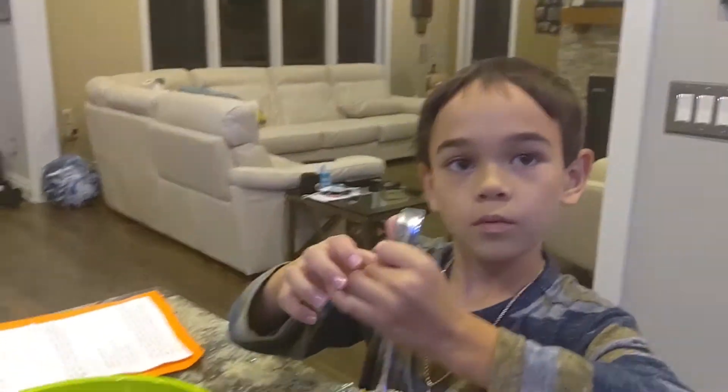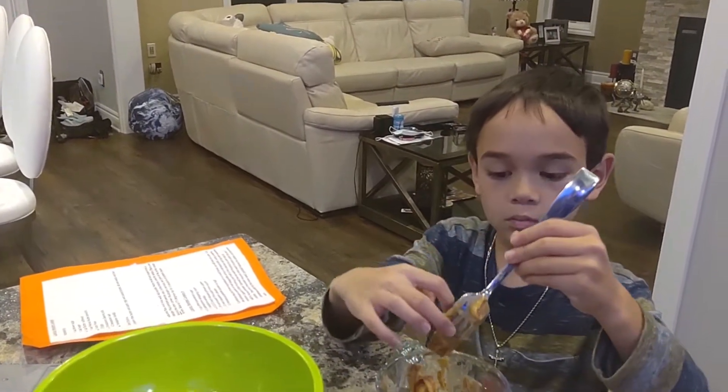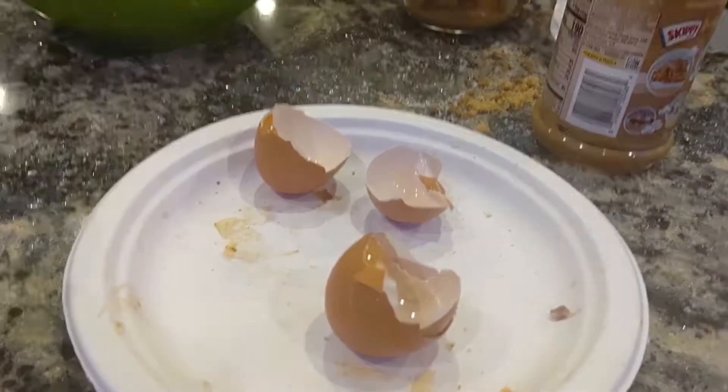So how much butter did we put in there? We put in one cup. Right, and that was two sticks? Yeah. And then we put it in the microwave to make it soft? Yeah. And then we added how many eggs? Two eggs. Alright, you did a good job cracking those eggs.